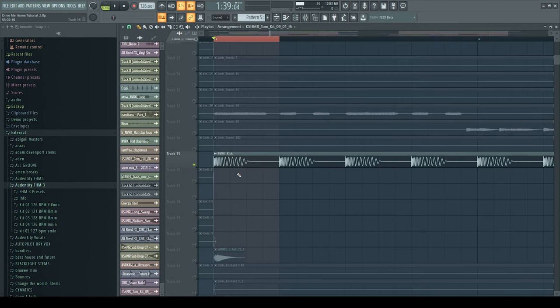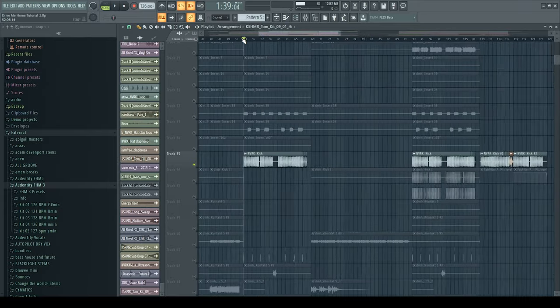It has a lot of body, but it doesn't really sit in the way of your bassline, which is good because it's not that long — but the length that it has is very powerful. As for processing on the kick — nothing. Literally straight out of the box, just put it in there and went with it.